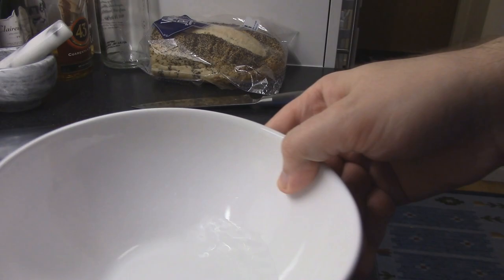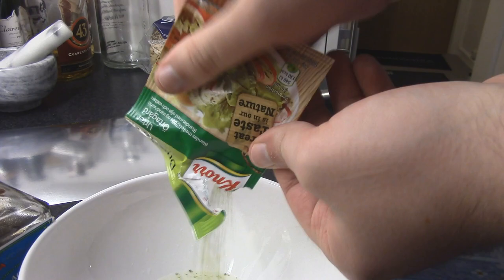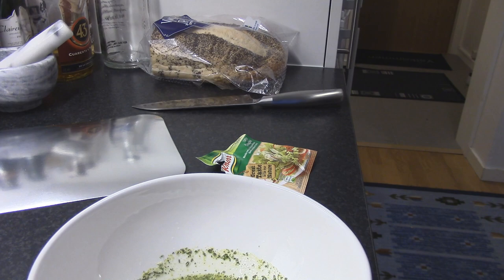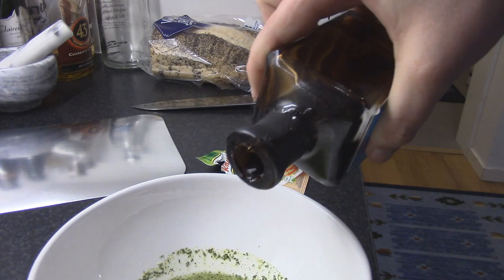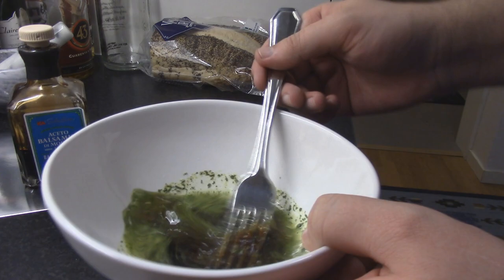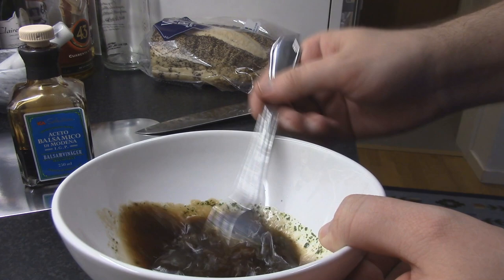Now it's time for the salad vinaigrette. I start off with a base of a little bit of regular tap water — if you have bad tap water where you live, just use bottled water. Then a little bit of Öttagårdskrydda, which basically means herbal farm spice mix or something. Then some nice balsamic vinaigrette or vinegar, and a little bit of nice oil. Then whisk it quite well with a fork — don't use a spoon.